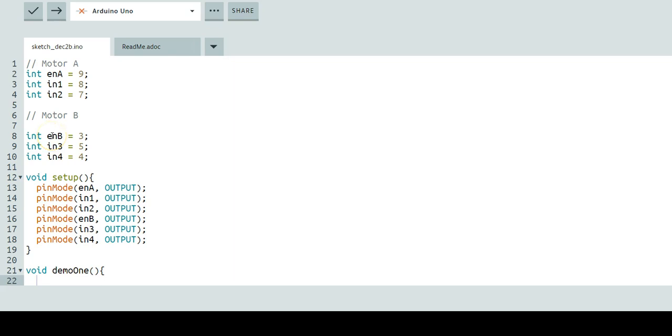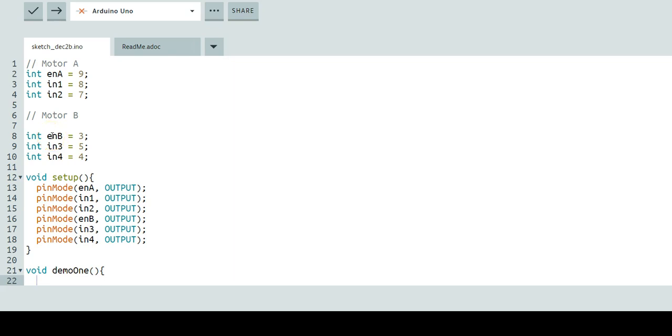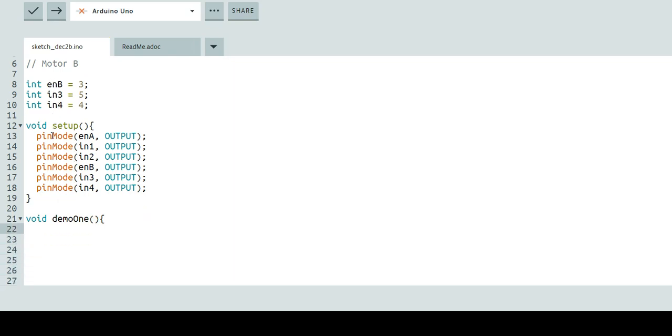Now we're going to tell our engines that they need to move forward. We're going to turn motor A on — let's add the comment 'turn motor A on'. All we're going to do is set a digitalWrite like this: digitalWrite(IN1, HIGH). Input 1 is going to be your forward movement for your motors. We also want to make sure that we're not turning on input 2, so we'll do digitalWrite(IN2, LOW).